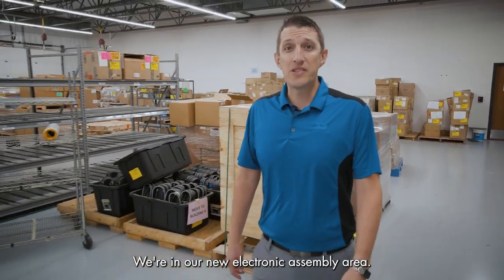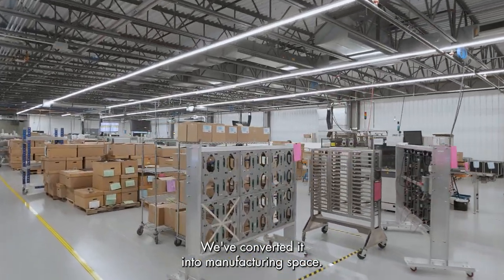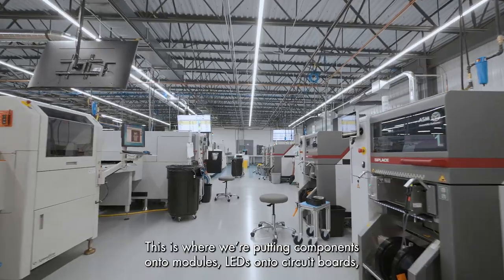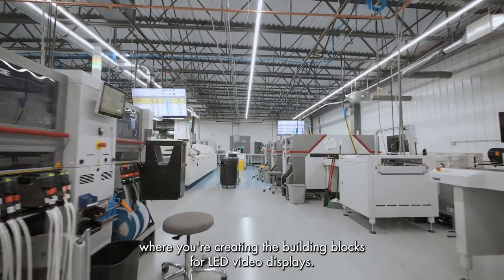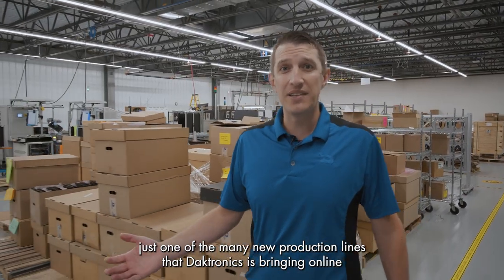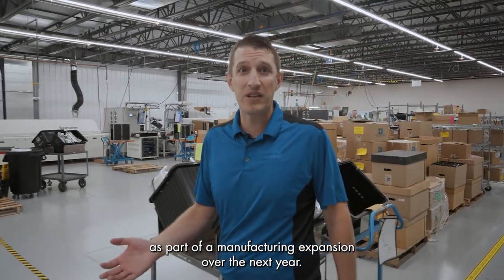We're in our new electronic assembly area. This area used to be storage as well — we've converted it into manufacturing space. This is where you're putting components onto modules, LEDs onto circuit boards, where you're creating the building blocks for LED video displays. This is just one of the many new production lines that Daktronics is bringing online as part of a manufacturing expansion over the next year.